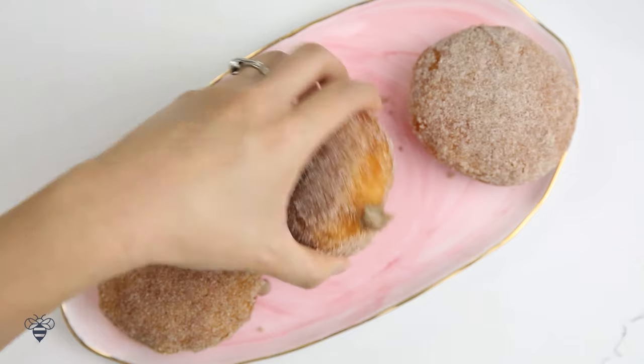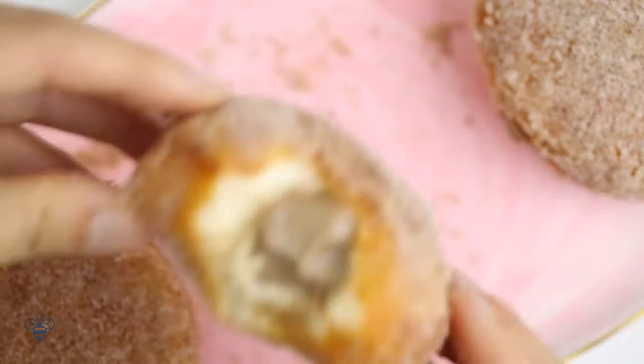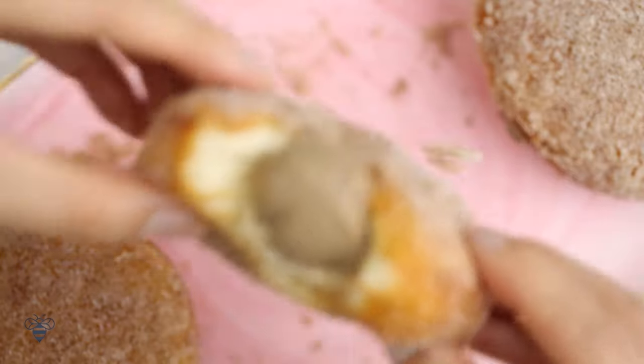Oh yeah! Let's give it a try! The biscuit dough is so fluffy and it's still warm, which is delicious. And the center is filled with the gingerbread custard that is silky and smooth. You guys have to try this — and it's so easy to make, right?